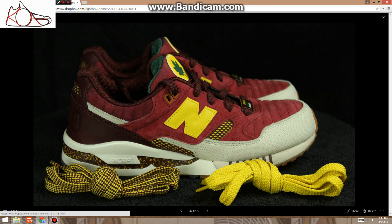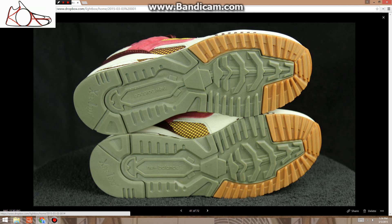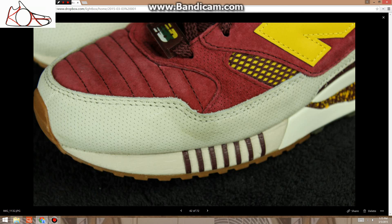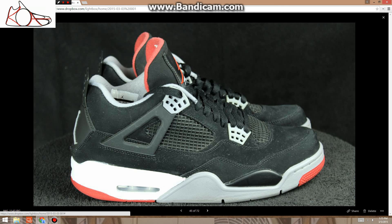These are size 8.5, lightly worn, $145. These are Ronnie Feig New Balances with the extra laces. No real flaws — there's a little mark on the front where I tried to clean something and it left a mark. These are the Aquas; there's a little bit of cracking there, but on Aquas you're going to see that on nearly every pair out right now.